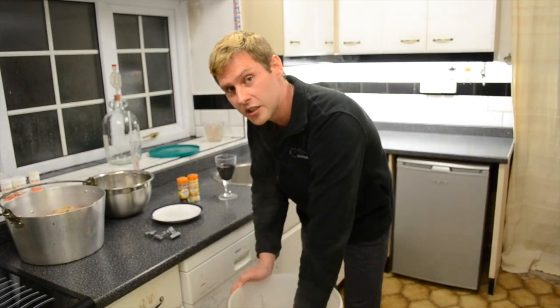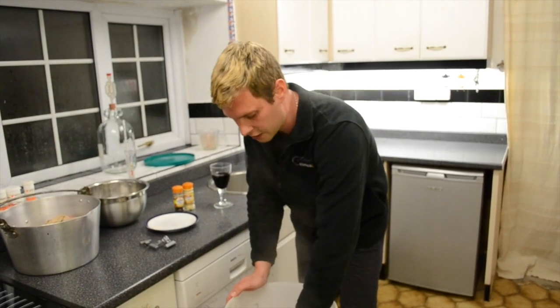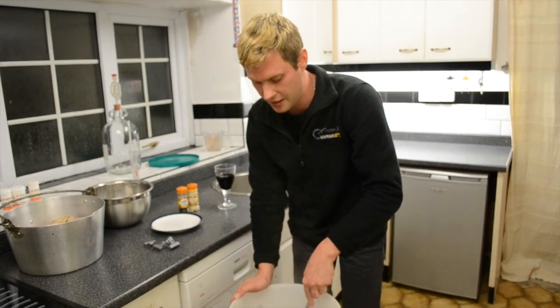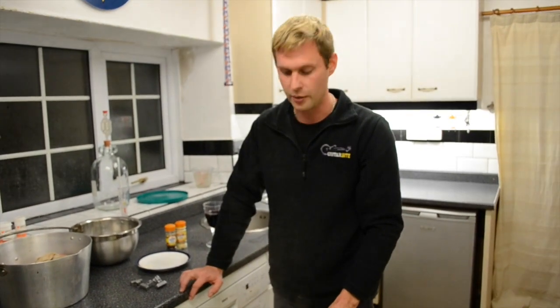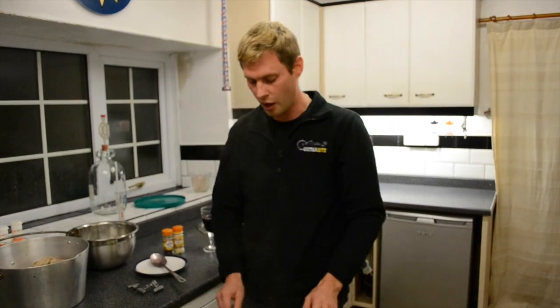And then we're going to let it cool down to 20 degrees. Once it's cooled down to 20 degrees we can then add our Campden tablet and our pectolase and then we're going to put it in a warm place for 24 hours. So this is going to take a bit of time to cool down – we're going to leave it until it reaches about 20 degrees and then we'll go through the next steps with you as well.